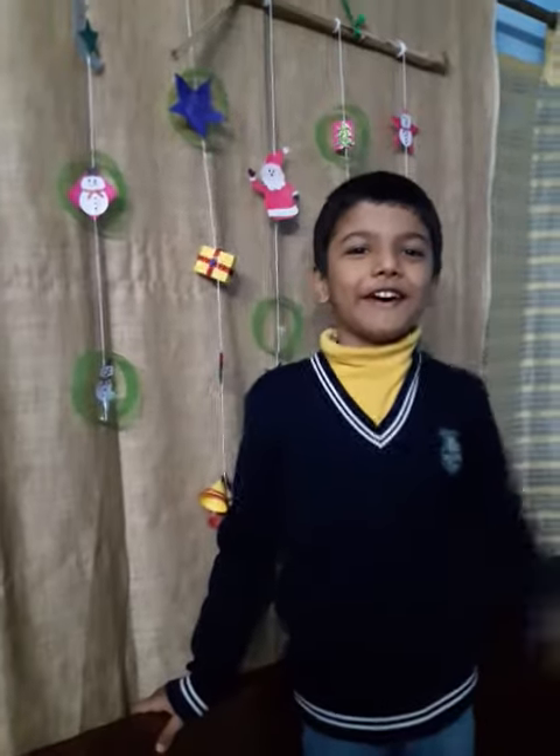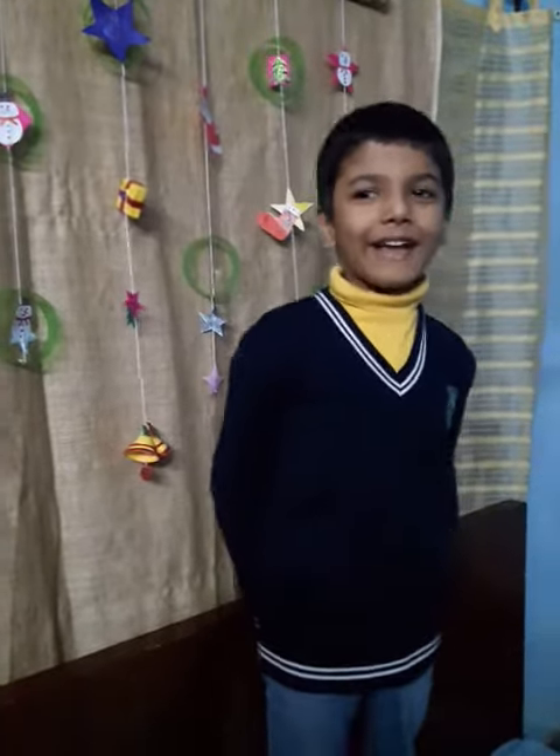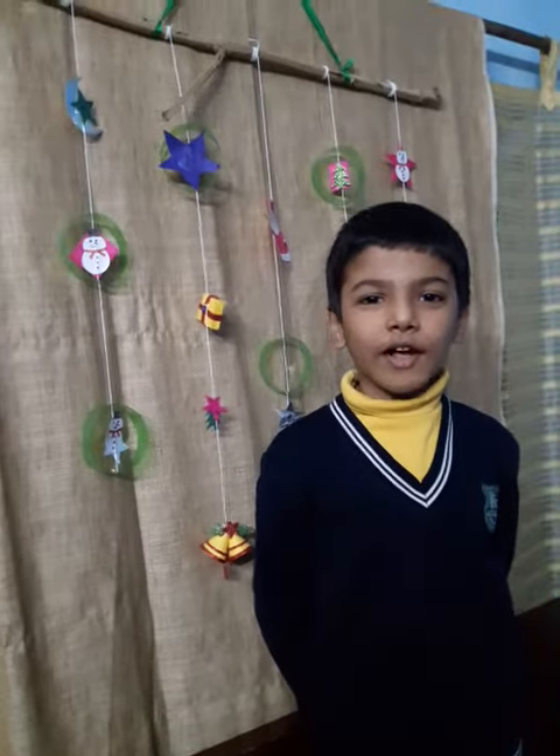Hello everyone. My name is Riyan Sagar. I read in class 1.